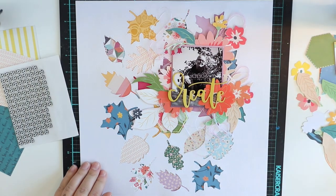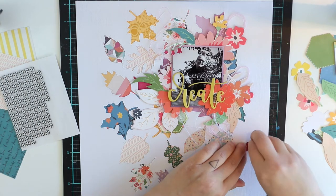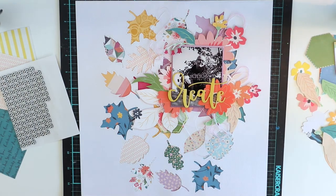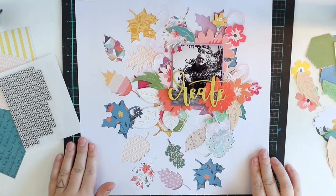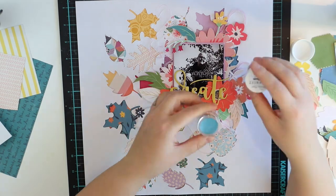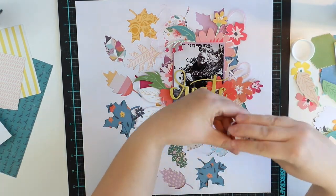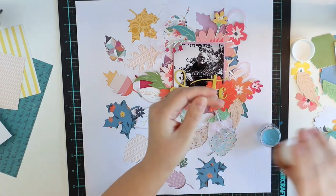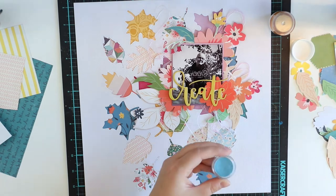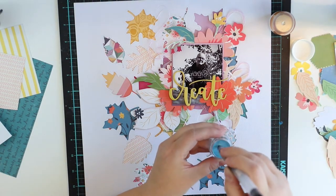I like the leaves this way, but I want to add something to them. I thought about hand stitching, making some kind of stitching around, but it will take time and it's kind of late at this point — I should have done it before I packed them with the patterned paper. So I will keep this idea for another layout.